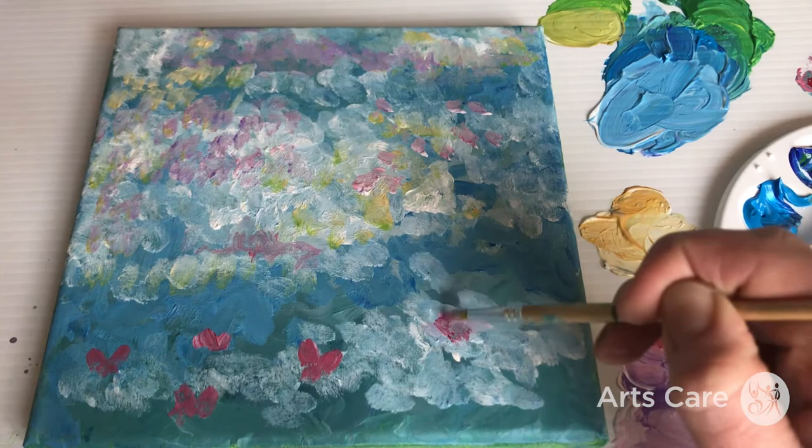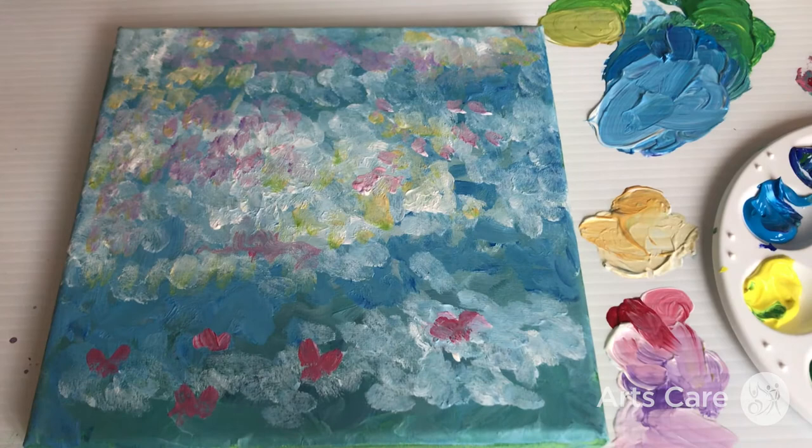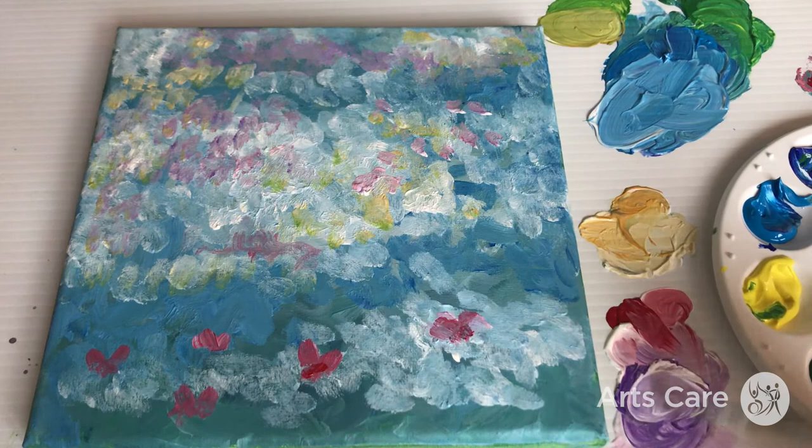I don't quite have the pink — he has quite a shocking pink in his painting — and I don't have that with the colour palette I have. I didn't want to use specific more expensive acrylic colours; I wanted to use something that anyone could get their hands on. So we're just taking it easy with that, adding a bit more acrylic.